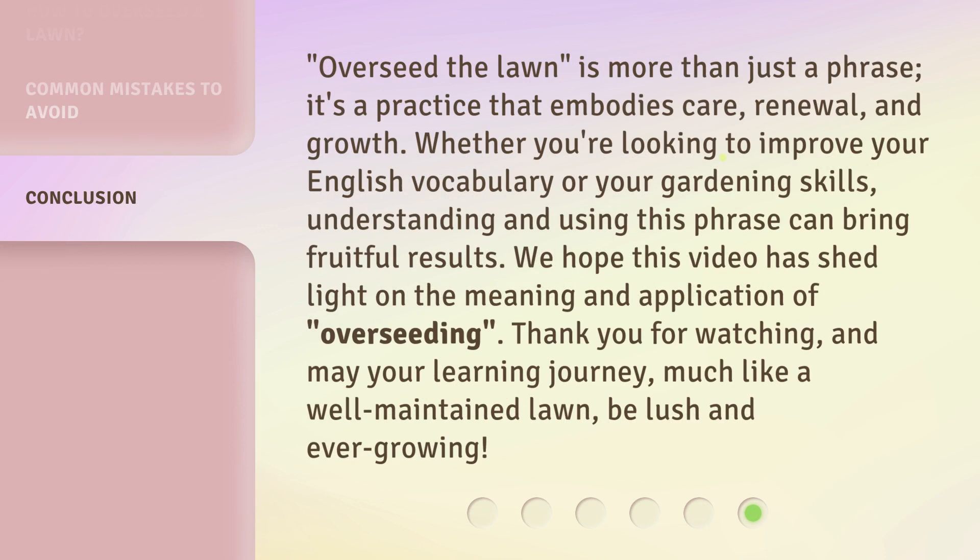'Overseed the lawn' is more than just a phrase — it's a practice that embodies care, renewal, and growth. Whether you're looking to improve your English vocabulary or your gardening skills, understanding and using this phrase can bring fruitful results. We hope this video has shed light on the meaning and application of overseeding. Thank you for watching, and may your learning journey, much like a well-maintained lawn, be lush and ever-growing.